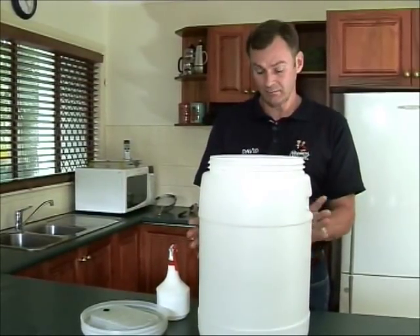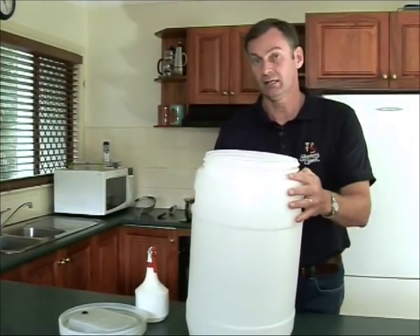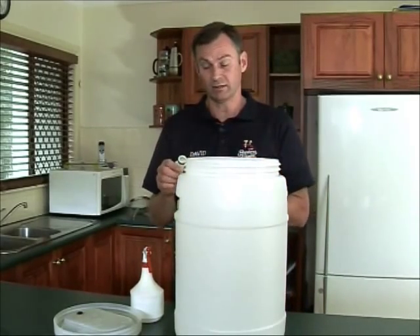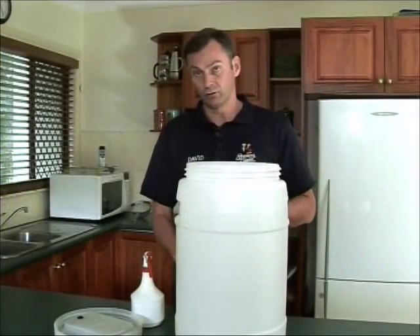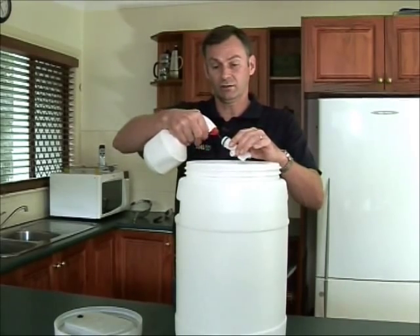A couple of tips when you're fermenting. Number one: your tap — make sure that you unscrew the tap on your fermenter after you've used it every time and clean out the area around the tap inside the fermenter. You'll often find there's a lot of muck just sitting in there, and even though you've cleaned out the whole fermenter, you'll still find muck around the thread. So take your tap out, clean all of the area around the inside, and give your tap a good squirt on the inside as well.